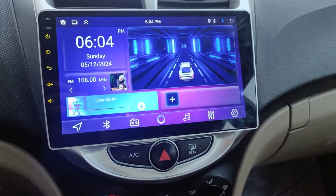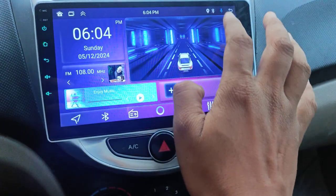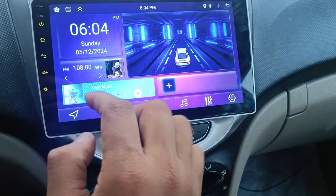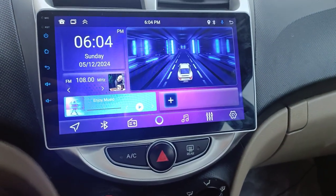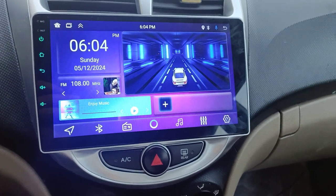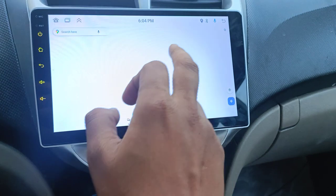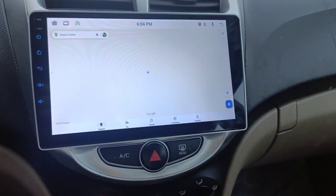The screen is working now. As you can see, the touch is okay now. This small setting fixes the touchscreen issue, and once you've done this your screen will work smoothly — as you can see mine is working fine.